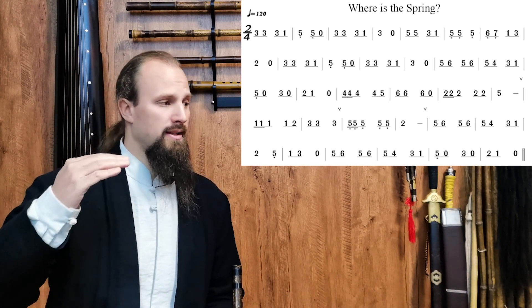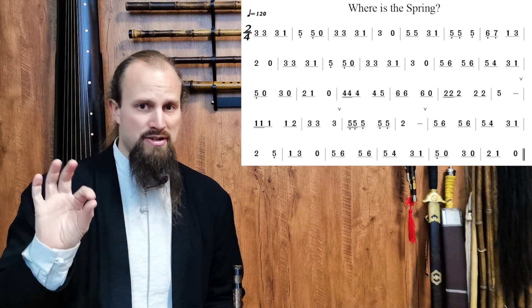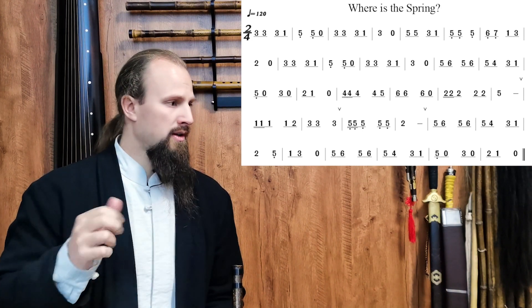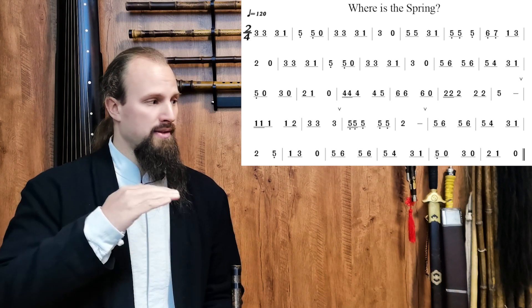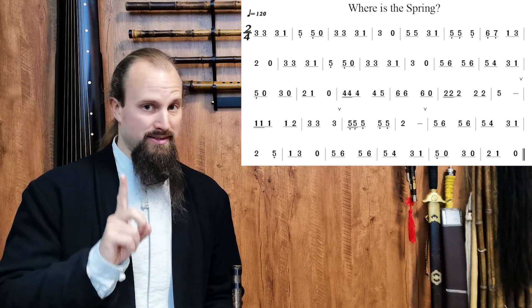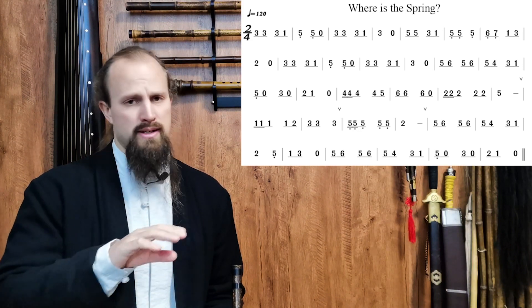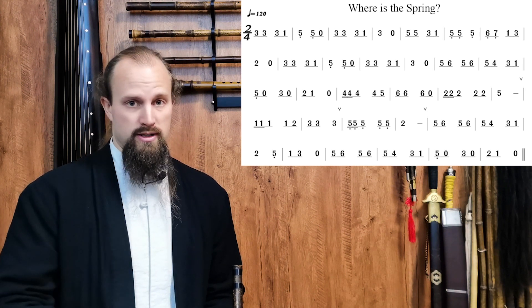Moving forward to lines three and four, you'll recognize progressions where one number is repeated a few times — we have four, two, and in line four we have one and five. So we have a single note repeating three or four times. Because they're not bracketed together and not sustains with dashes, each of those notes has to be re-articulated.